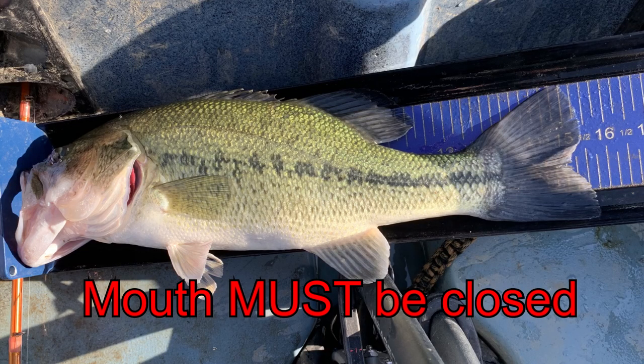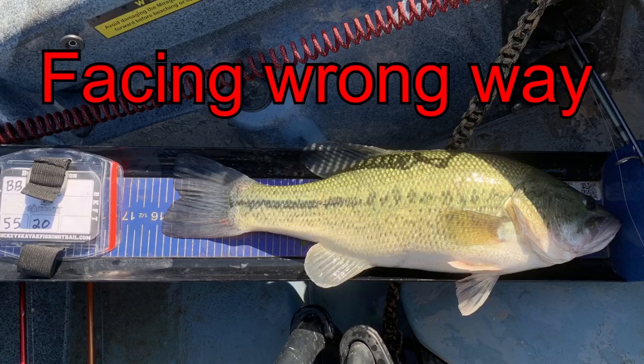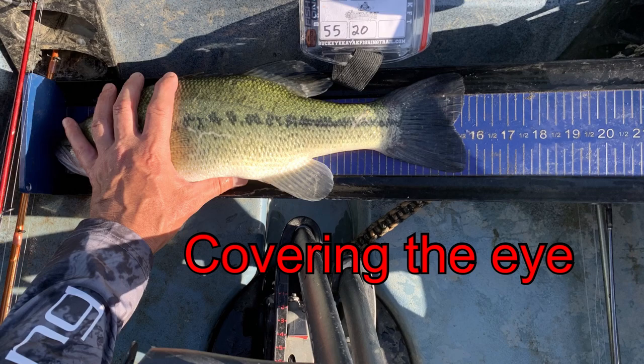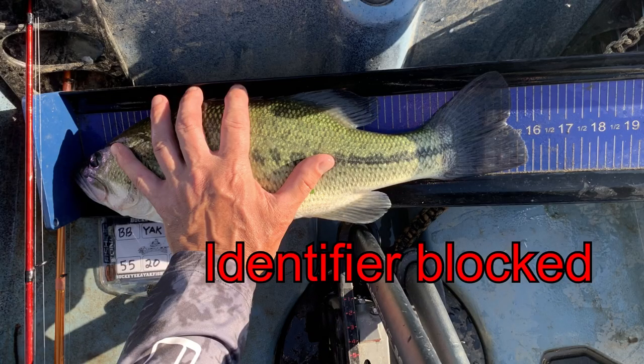So there you have it — catch, photo, release. Let's look at an example of a fish that doesn't follow the correct way to photograph. I can't give you all the examples; there's going to be someone out there that will do something not within the rules. What I'm going to show you is some of the most common things that'll get your fish disqualified. The mouth has got to be closed — even a quarter of an inch open can result in a deduction. Close the mouth. Here we have the tail and the identifier are both cut off. The fish is facing the wrong way — you need to see the left eye; that fish is facing to the right. This one, the hand is under the gill plate. The tail is flipped up. Here we have someone touching the tail. You can't cover the eye. Identifier is cut off again. It's basically upside down. The identifier is blocked with your hand.